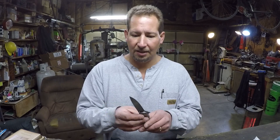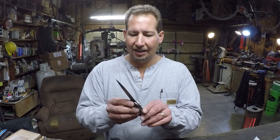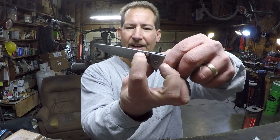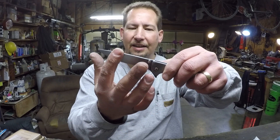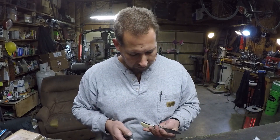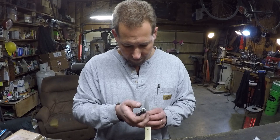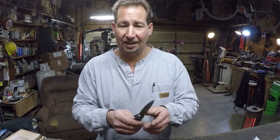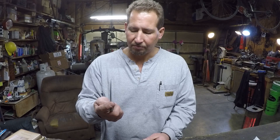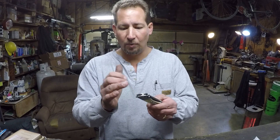I gave it a full flat grind — it goes clear up and then I hand-sanded to blend that in to make it look nicer. I'm guessing it's ten thousandths or less at the shoulder of the edge — actually it's eleven thousandths thick where the sharpening marks end, so it's a really nice cutter.